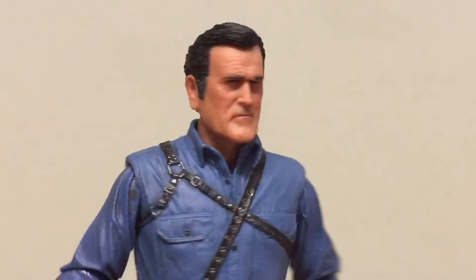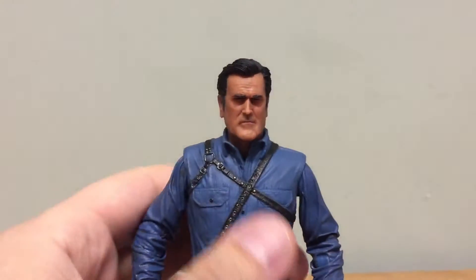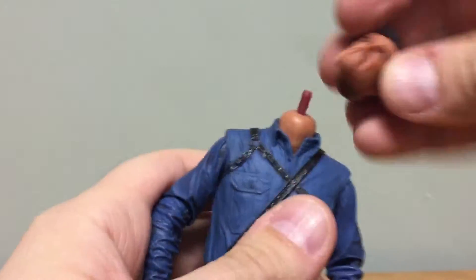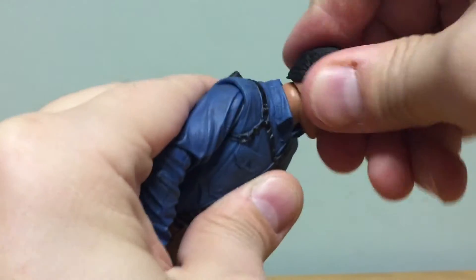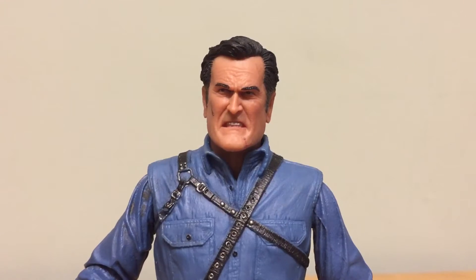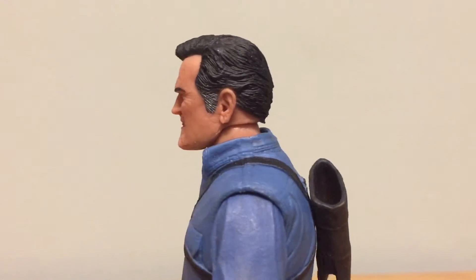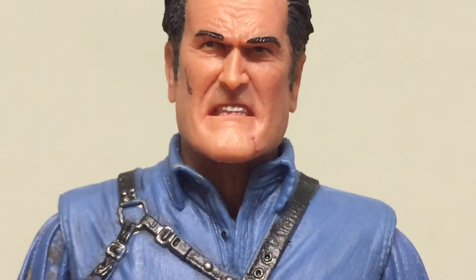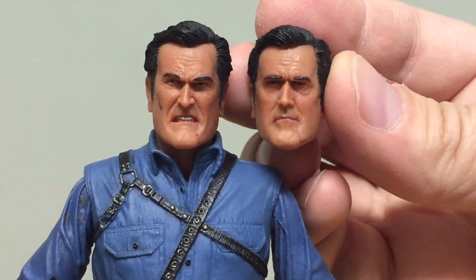You actually get two different head sculpts. To swap them, just grab the head firmly and pop it off, then wiggle the new head sculpt onto the peg. The second head sculpt is completely different — he's got a scar on his right cheek and an angry grimace. If you're looking for a battle-ready Ash, this is the one to display him with. The hair is well done again, and the pearly whites are actually painted — all the teeth are painted. I think this is the better of the two head sculpts.